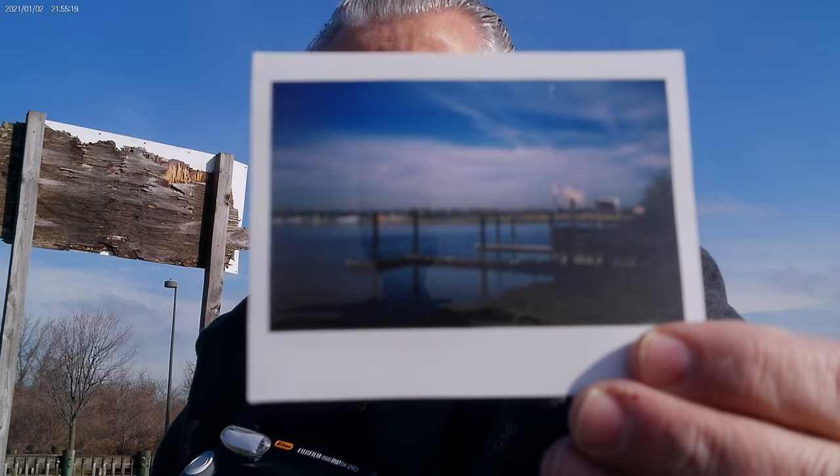When I take a photograph and get home, I use my D850 to photograph it. This way it's digitized and I can put it online on my gallery at CarmineTaverna.com.